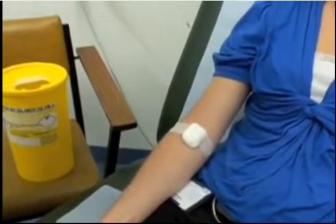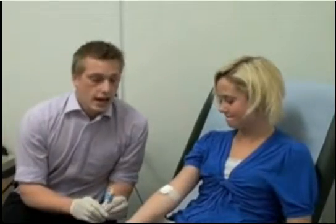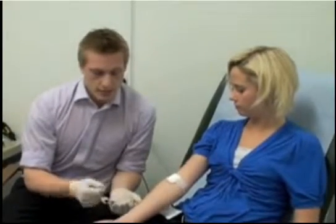Place cotton wool over the site, carefully withdraw the needle, and immediately dispose of it in the sharps bin. Ask the patient to press down, then tape the cotton wool in place. Thank the patient. Take the blood bottles, ensure they are correctly labelled with the patient's details, place them in the correct request forms, and send them to the lab for analysis.